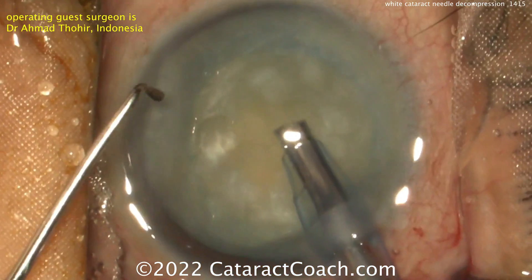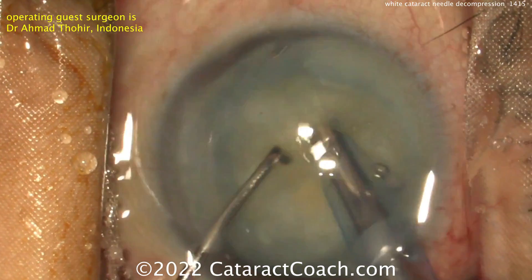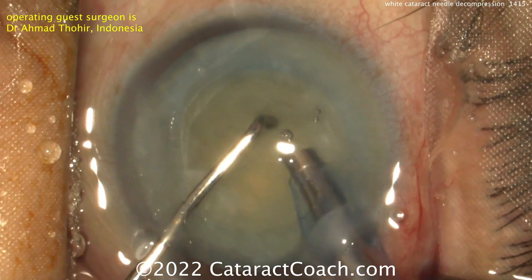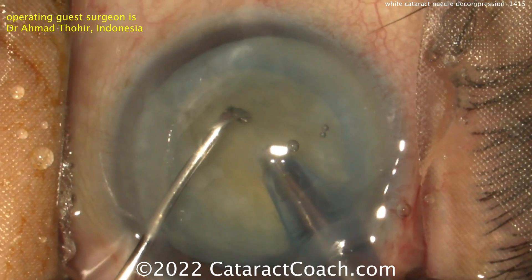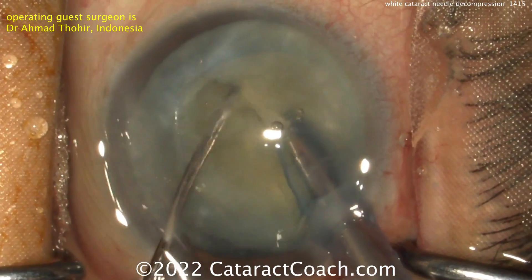Here comes a phaco probe and a chopper. Probably a horizontal chop. Cleaning up some of the anterior lens material. The phaco probe goes into the nucleus — bury the phaco probe. Chop around the equator. It looks like a pretty good horizontal chop.